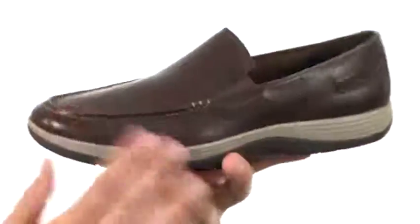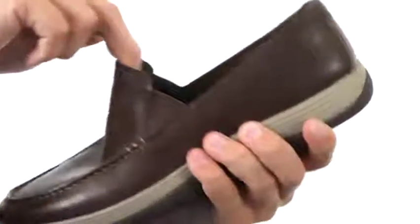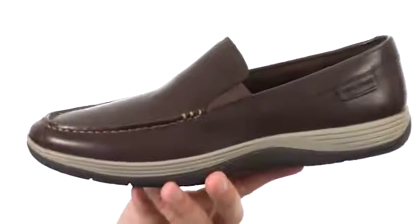These guys are extremely lightweight, so they're not going to tire your feet out throughout the day. You have a smooth leather upper, which looks fantastic, with an easy slip-on design thanks to that elasticized panel up front under the tongue, so you slide your foot in and out with ease.